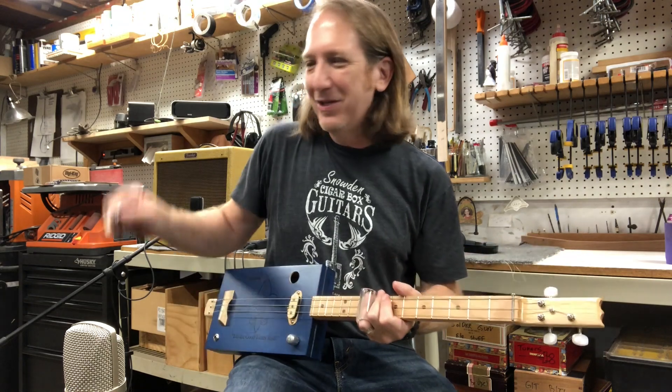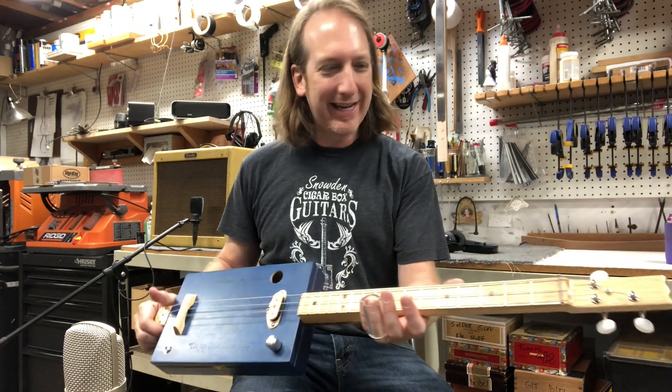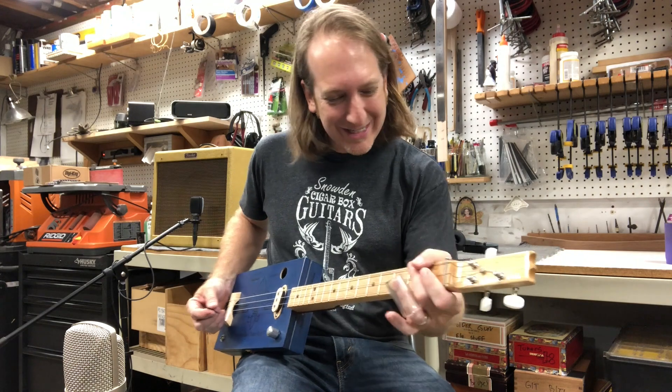What's super cool about these guitars is how versatile they are — you don't even need an amp, you can just strum on it. So this one I want you guys to hear both acoustic and electric. Check out how these guitars sound just acoustic — straight up.